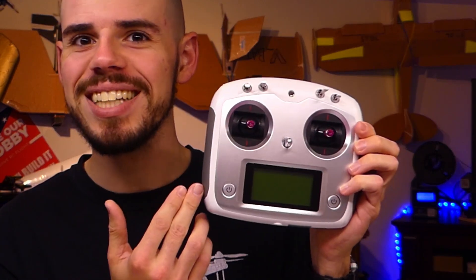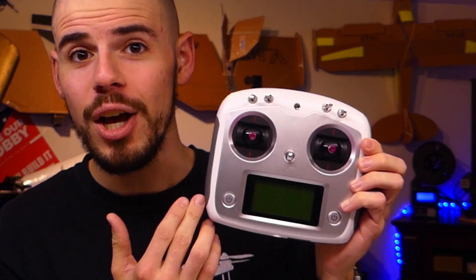Hey everybody, welcome back to RC with Adam. My name is Adam and today look what I have — this is the FlySky FS-i6S transmitter. I have been wanting to get one of these for a while now and I finally did.